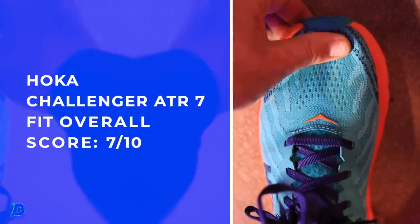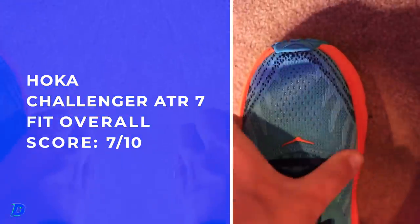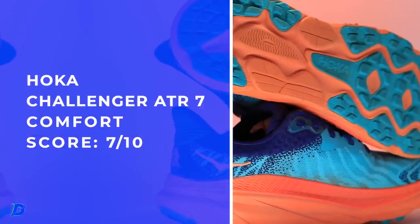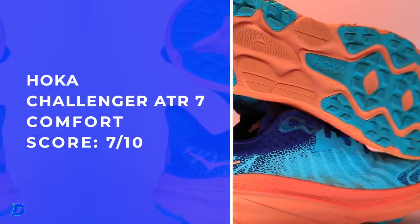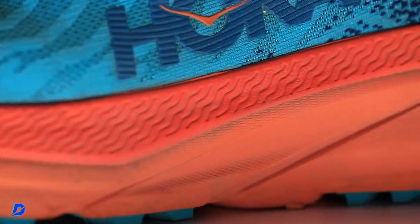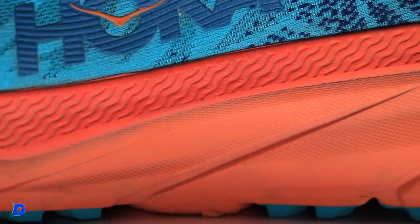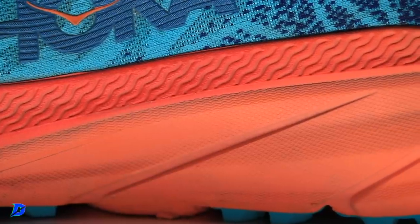Fit and comfort score on your screen — standard all across. I am seeing breakdown already, pretty quickly. The CMEVA, not only on the outsole, but also on the lateral side and a little bit on the medial side as well on that exposed CMEVA.